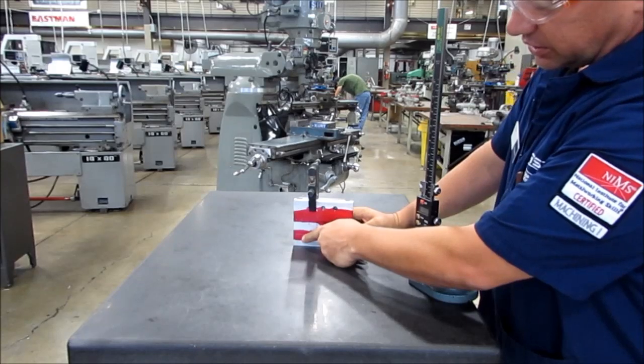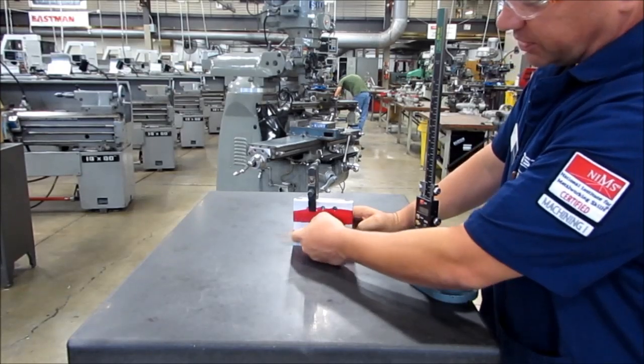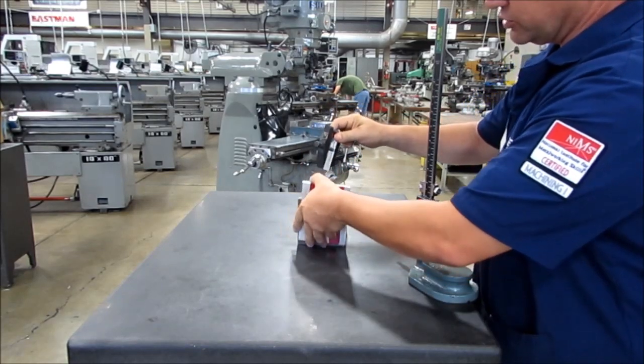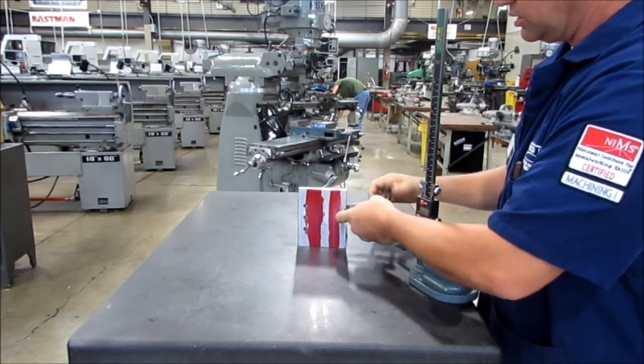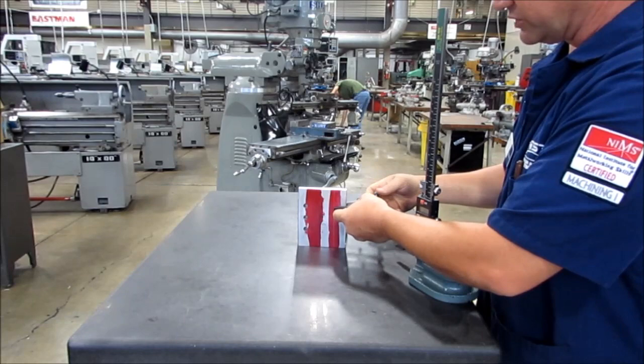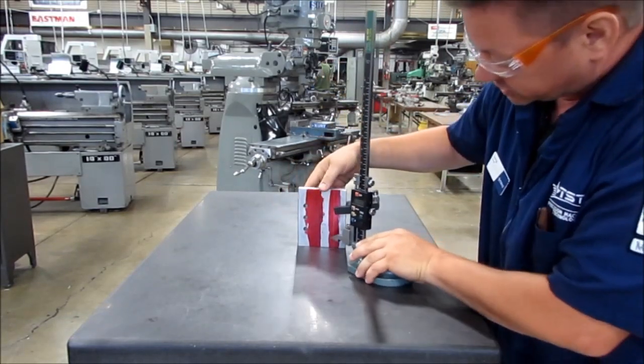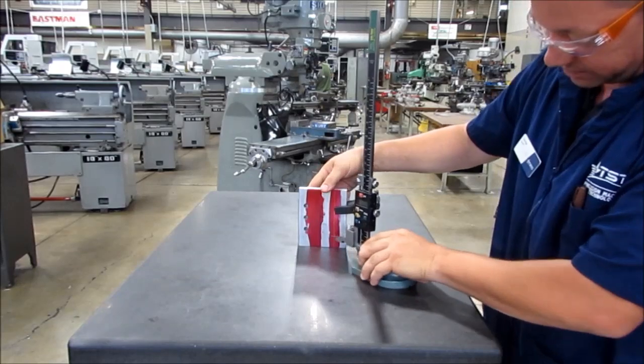If I wanted to mark a part in the corner that was one inch up and one inch in, at this point I simply rotate this part. Again, I will clamp almost every time. And I don't have to scribe across the whole thing — I can simply scribe my line.